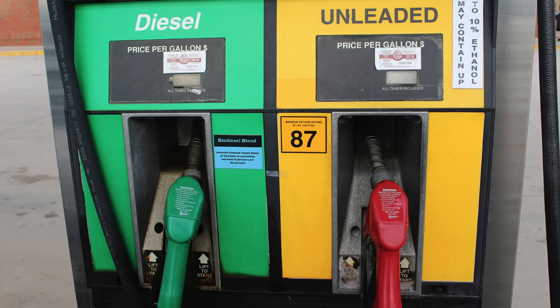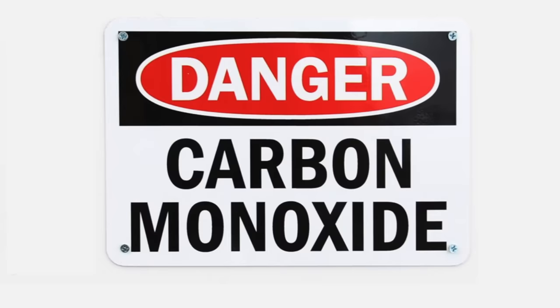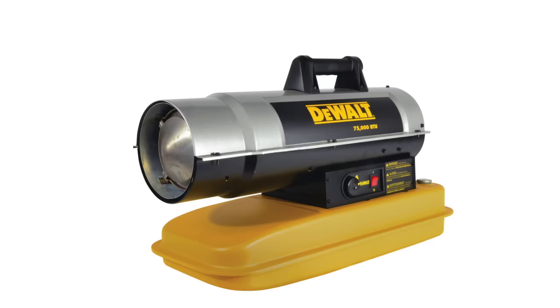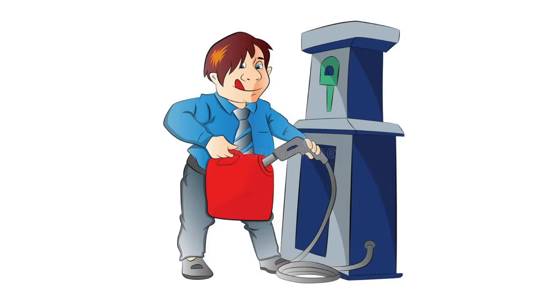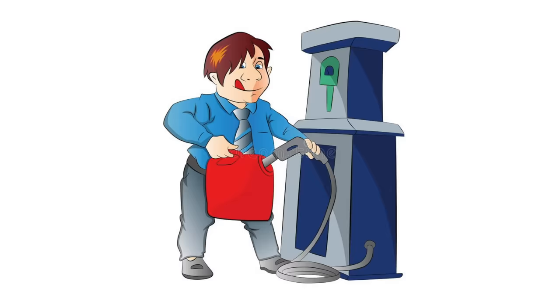Of course, there are other fossil fuels that can heat a greenhouse. Gasoline, kerosene, and diesel fuel can power heaters that throw out enormous amounts of energy, and sometimes in areas where other fuels aren't readily available, gas, diesel, or kerosene are the only options. One has to be very careful with the carbon monoxide fumes these heaters give off, as they are much more deadly than the carbon dioxide that plants love. Cost is another concern, as gasoline, kerosene, and diesel are usually much more expensive than propane or natural gas, and could even cost more than electricity to heat your greenhouse. And then there's all the time involved with refueling.